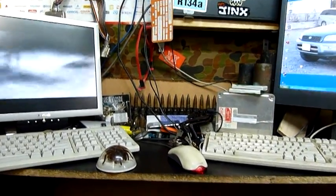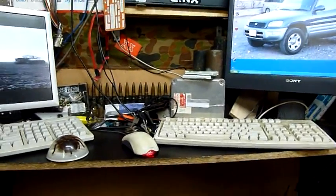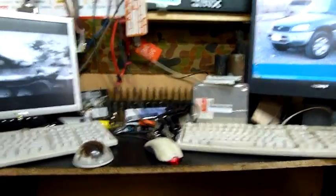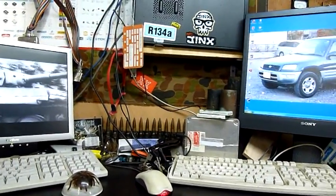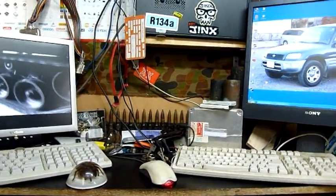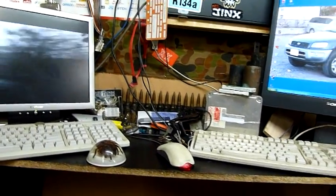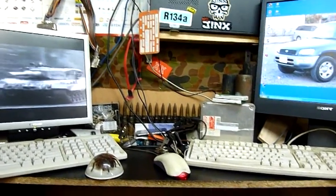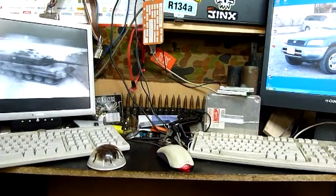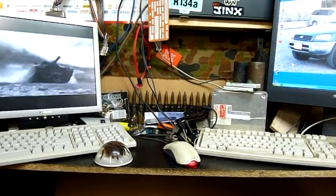G'day folks, welcome to Saturday at Ed Systems. I had a bit on this morning — went down to the junkyard, did a few hours work with them. Didn't really find anything interesting, it's been fairly quiet lately. Did get about four kilos of large lumpy brass bar ends from a machine shop, so I've got a fresh supply of bushing material and that sort of stuff.